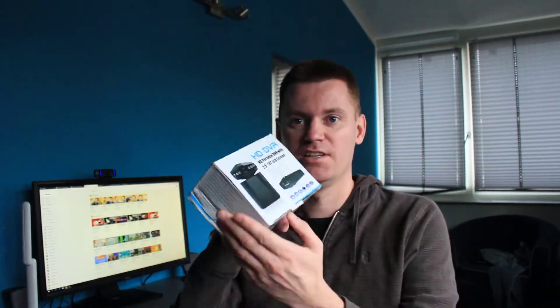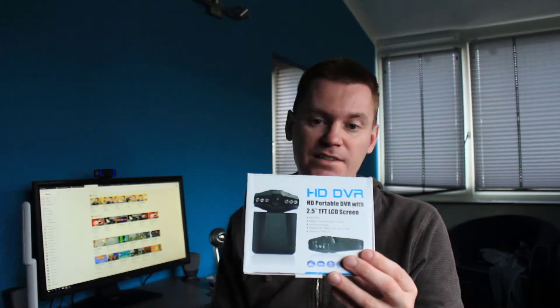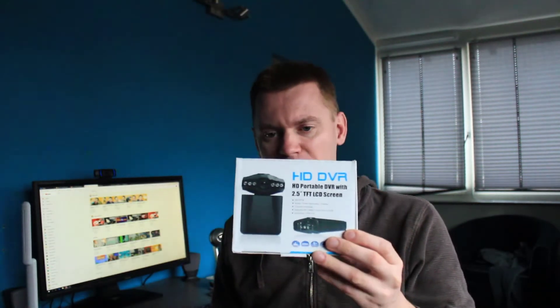If you don't know what Wish is, Wish is an app for your mobile where you can buy all kinds of crap from China. And for this week we're going to test out this HD DVR, HD portable DVD with 2.5 inch DVD LCD screen. That's a long name for a simple dash cam. This was around 10 euros plus 5 euros shipping, so I paid around 15 euros for it.